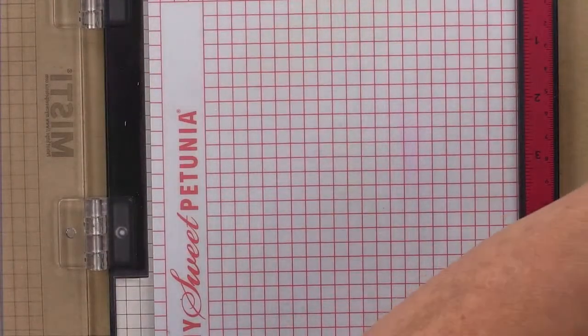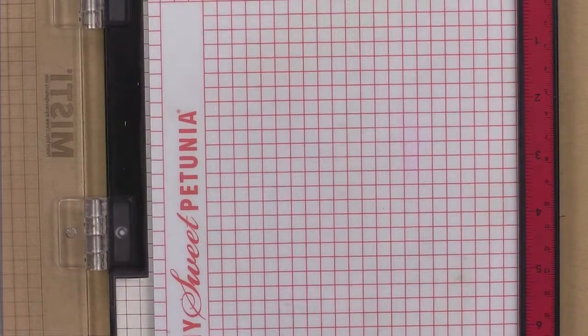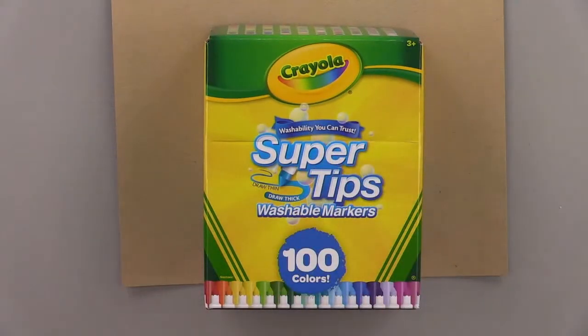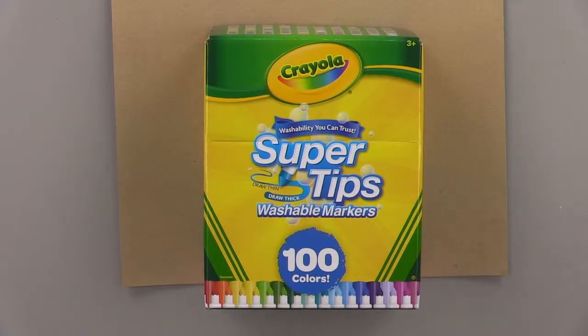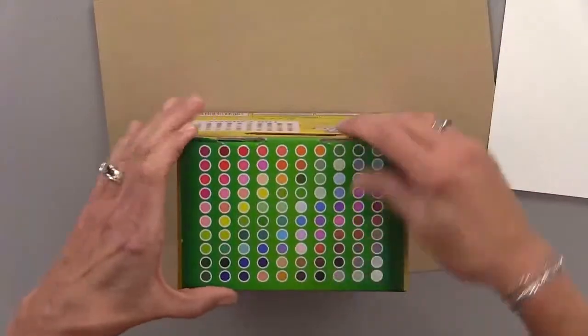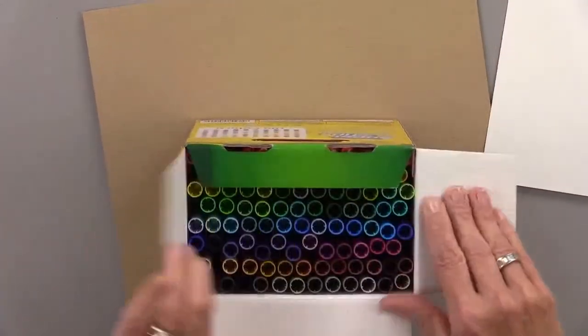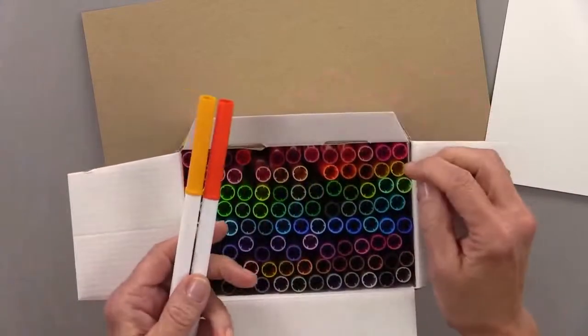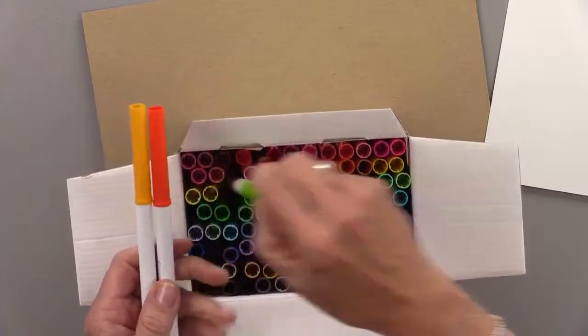The next thing I want to show you are these super tip markers — super tips, super fun. I'm going to grab some really bright colors. So when you do a technique like this, always remember your rainbow order. Think Roy G. Biv — Red, Orange, Yellow, then Blue, Indigo (which is a blue-purple), Violet (a deep purple). You don't want orange and green touching each other. I think the big 100-pack was about $16.